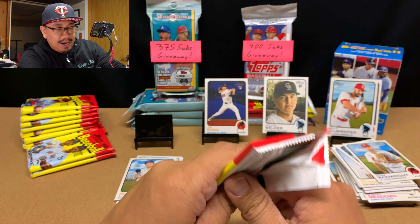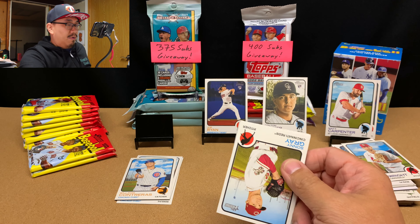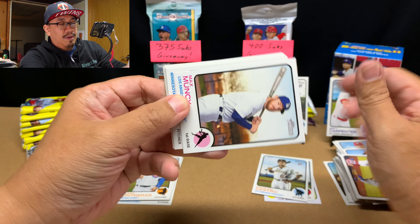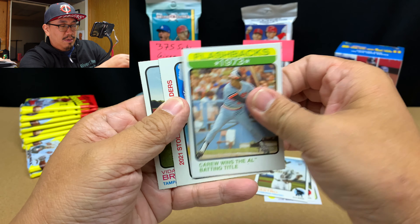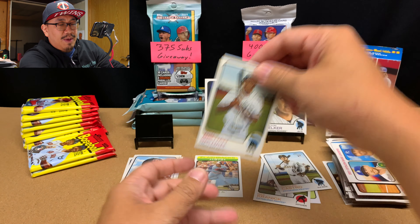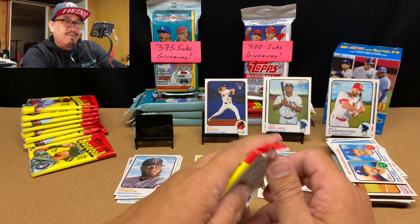This is an 8x9 product, so we are on pack number seven. Sonny Gray, Dominic Smith, Max Muncy, Michael Pineda, Victor Robles, Pete Alonso, a flashback card, Stolen Bases Leader, and Vidal Brujan — not too bad. That might be my first Vidal Brujan; I do not remember pulling many of those.